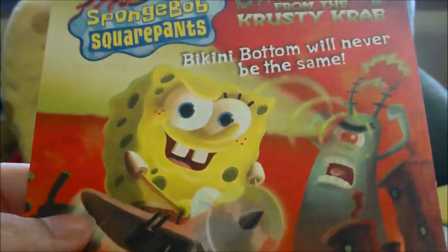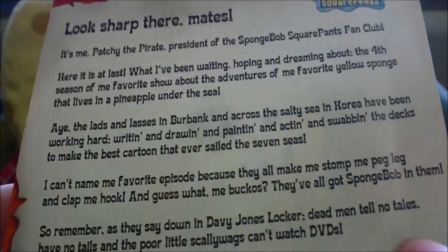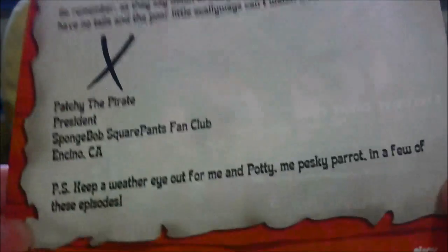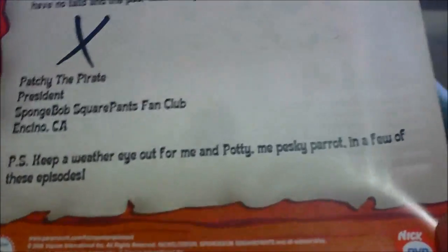My favorite SpongeBob game is Creature from the Crusty Crab. And of course there's a letter — pause and read it at your leisure. Last time the letters were much more comprehensive, but you start seeing them fade away, and they totally stopped doing it once they started Season 7.